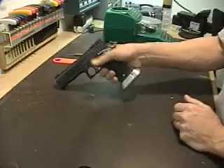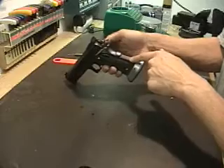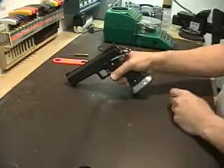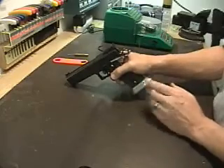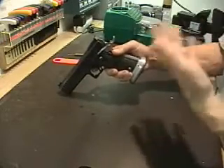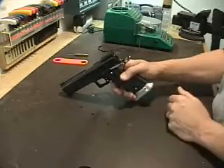The next thing is the mainspring housing — this portion right back here has the mainspring in it, and that has a lot to do with the weight of your trigger pull. If you get a light mainspring and replace it, it will reduce your trigger pull a little bit. But you don't want to go too light, because that's also what puts pressure on the hammer when it hits the primer. If your mainspring is too light, you might get light strikes on your primer and the gun won't go off.